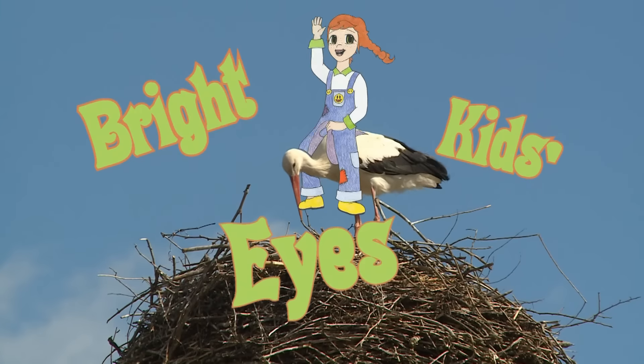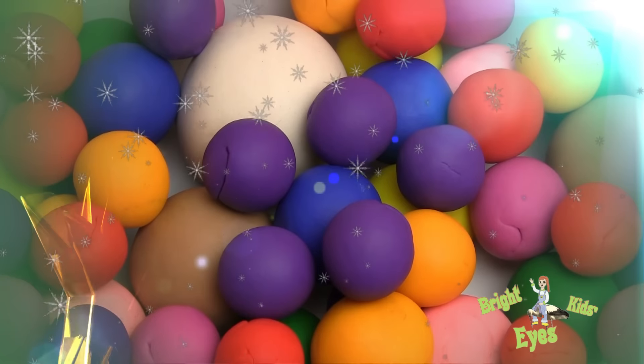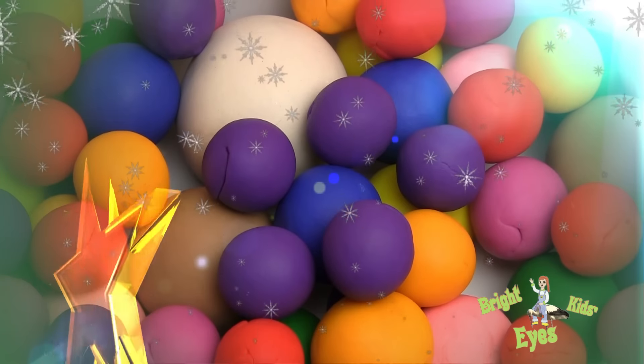Bright kids eyes. I have been kneading all day, kneading little colorful balls, and this is what I have made.